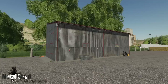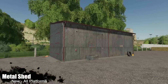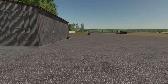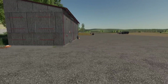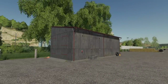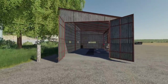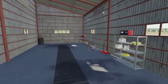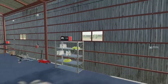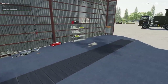Next up, we have a metal shed. This shed would be perfect for, say, a custom BGA setup — you've got your BGA sell points and silage clamps and just need a tractor out there. This is a great shed for that. Opening it up, we have little windows on all sides, and there are lights as well.